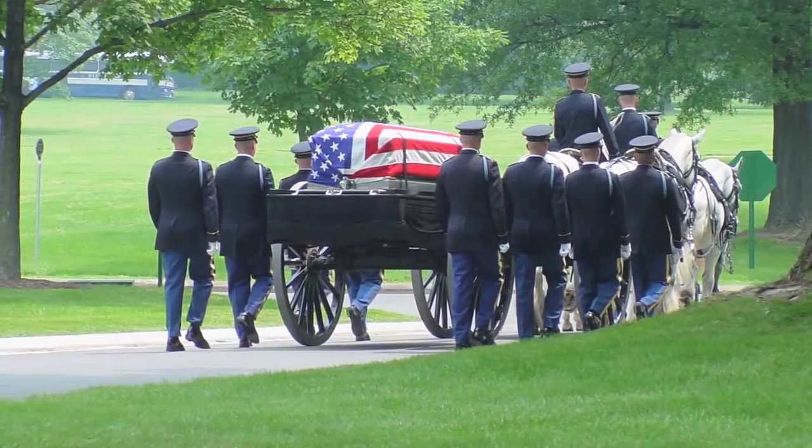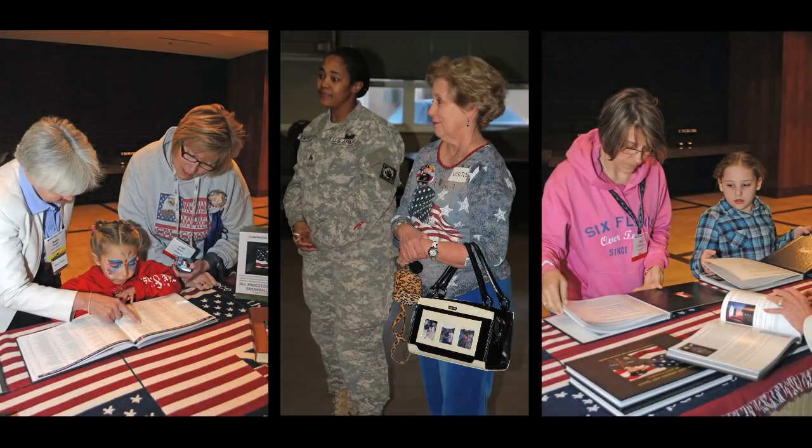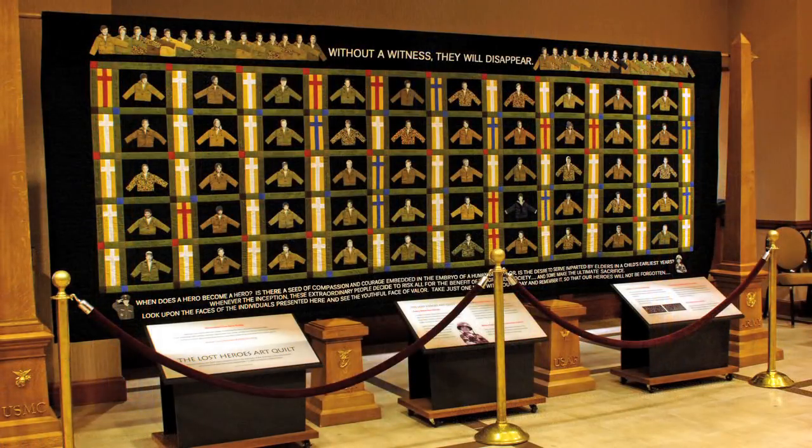And all too often, those who have made the sacrifices are forgotten. So it is incumbent upon us to find a way to honor their memory and ensure that their sacrifices have not been in vain. Julie Feingold has sought to do just that with the creation of the Lost Heroes Art Quilt — a unique and amazing work of art, Julie's personal tribute to our fallen heroes from the Iraq and Afghanistan wars.